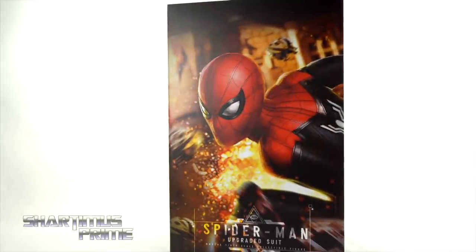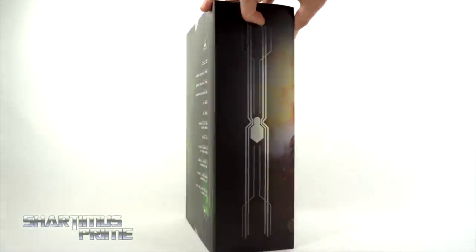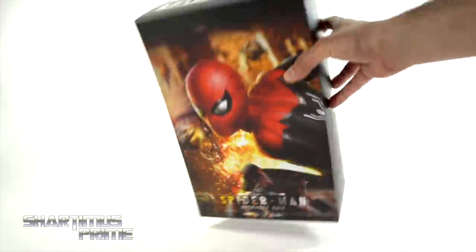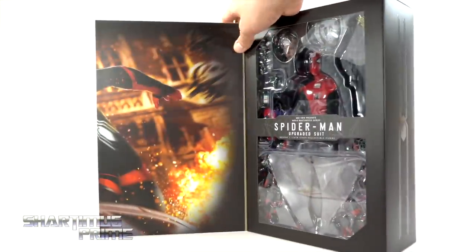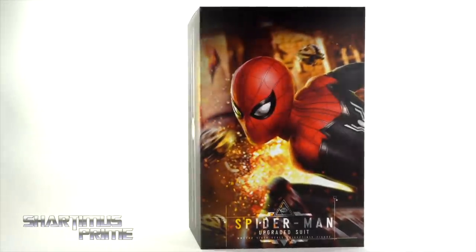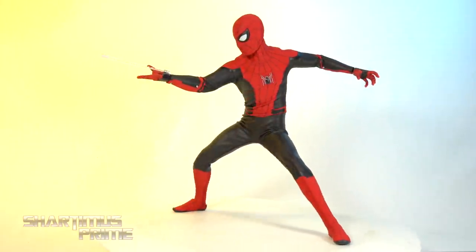You can see that image of Spider-Man underneath looking very cool. It wraps around to the side where you can see this nice spot varnished spider logo. On the back you can see all the people responsible for creating the figure, including Coconut, and then you get that same spot varnished Spidey logo. On the bottom it says 'Spider-Man Far From Home.' You just lift this flap open — the image wraps around to the inside — and you can see the figure inside.